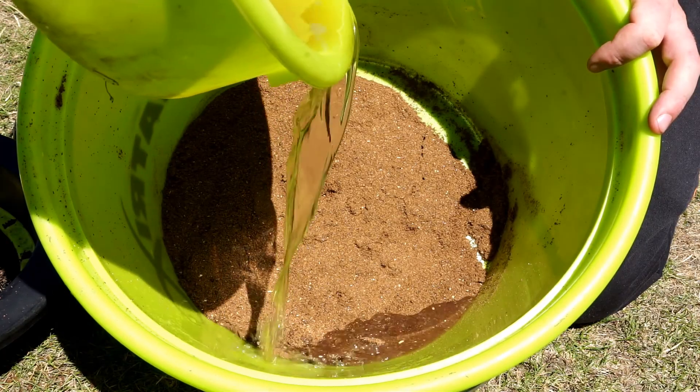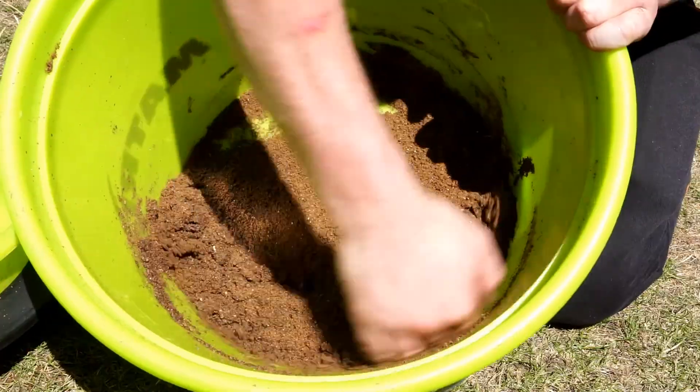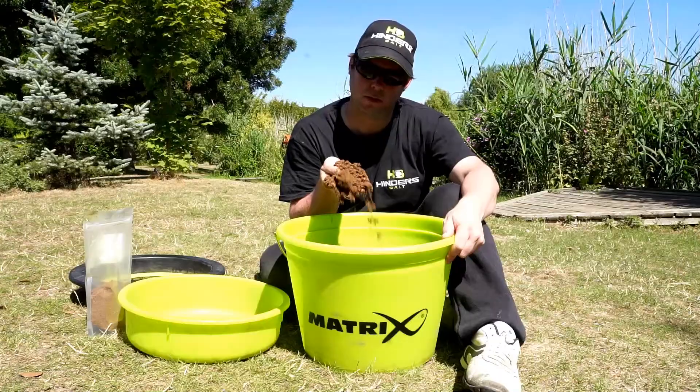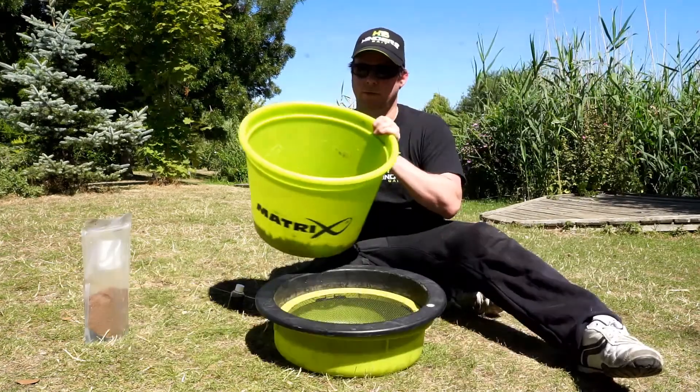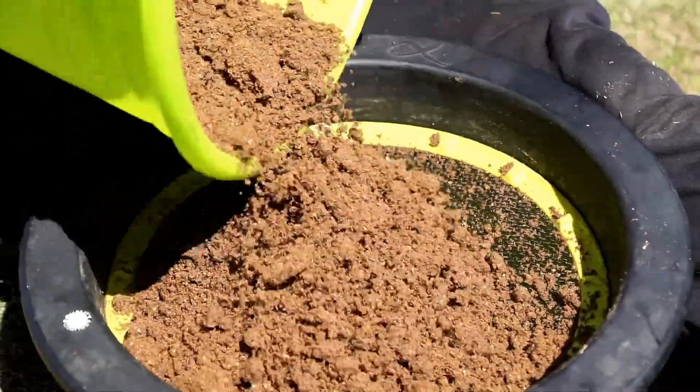Remember, you can always add but you can't take away. Once riddled, you're left with a lovely fully loaded, soft and fluffy mix which is perfect for the feeder. I'd leave it for around 10 minutes before using. This allows it to set and the water and flavour to be fully absorbed in.